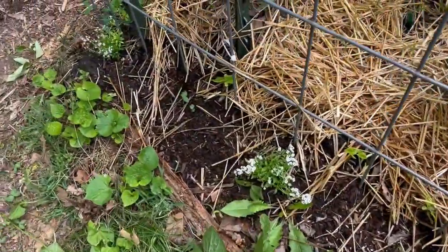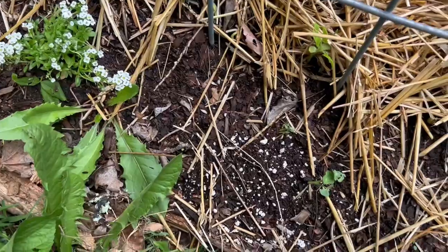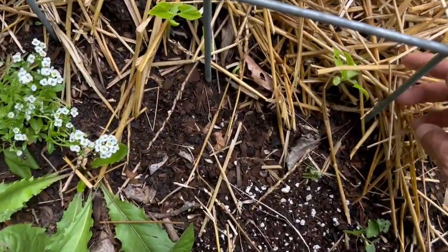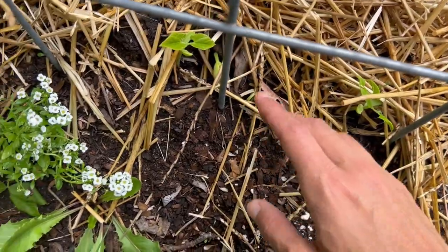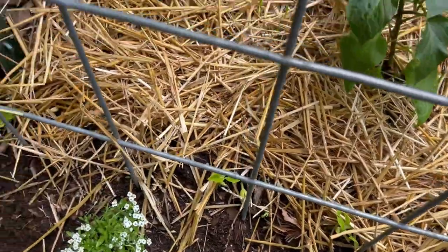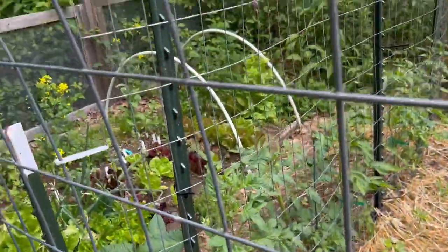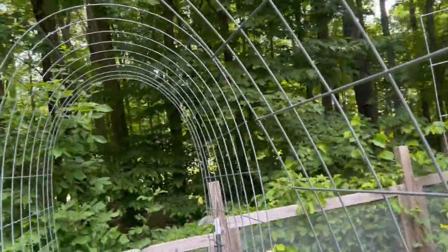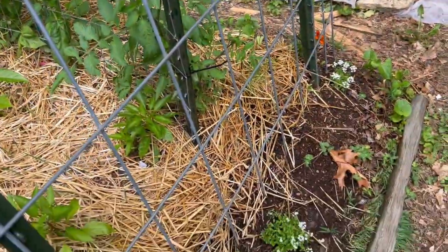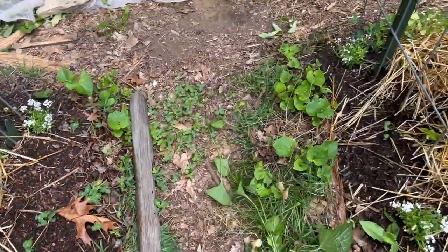Moving on to this bed, I've got some white alyssum on the edges and a few nasturtiums coming up. All the pole beans that I planted are just starting to come up now, which is really exciting. I can't wait for these trellises to be covered — right now they're pretty bare, but having those covered just makes the garden really magical and beautiful.